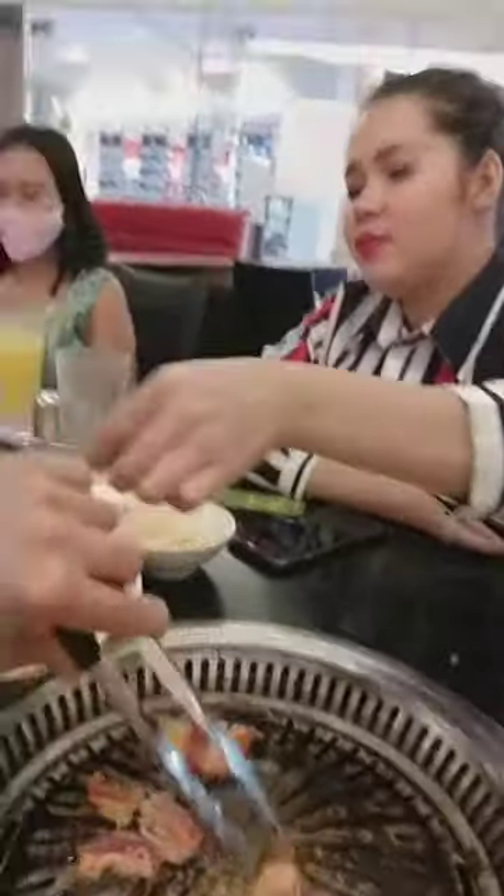Ito yung sister Esabi. So, naglulutok kami ngayon para sa test yung aming lipstick — if ano ba talaga siya, totoo bang hindi talaga natatagkar?